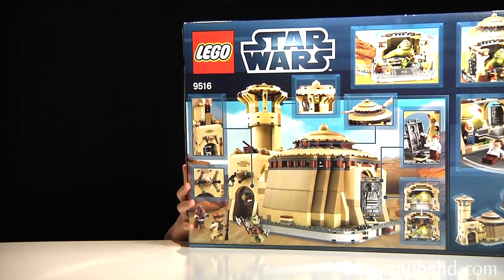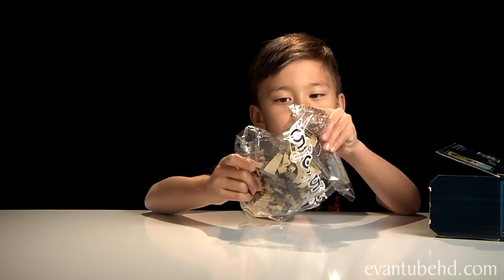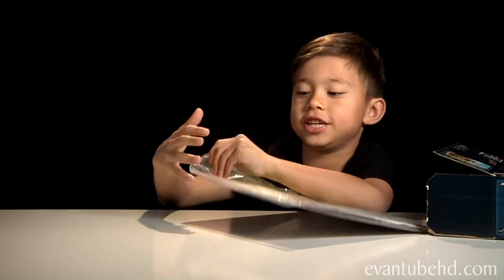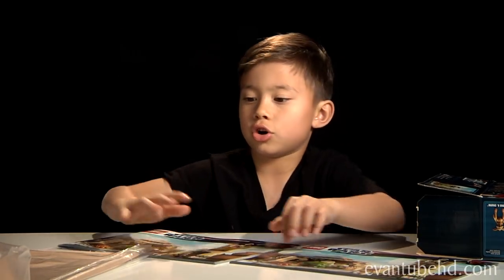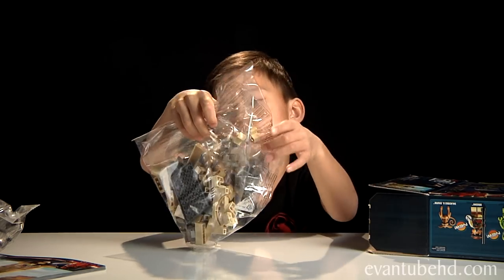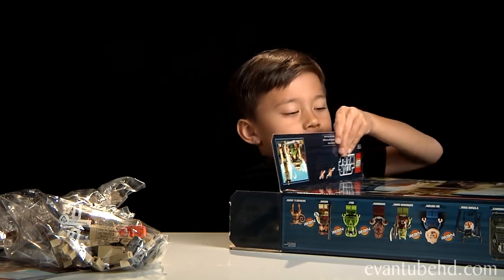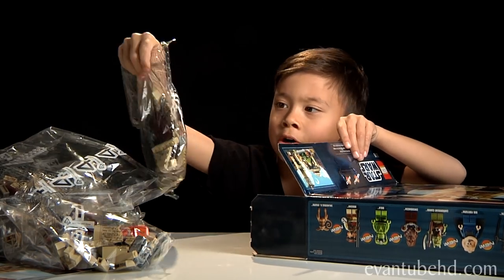Without further ado, let's open this up. First we have pack number 5. Next we have the big instruction book — it comes with book 1 and book 2. Then pack number 3, pack number 1, and this is no pack — just Jabba the Hutt. And pack number 6, pack number 2, pack number 4, and pack number 7.